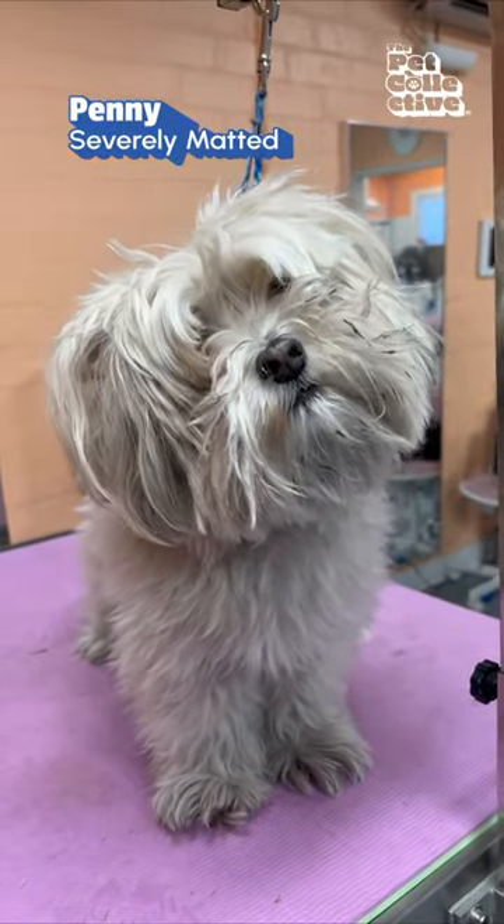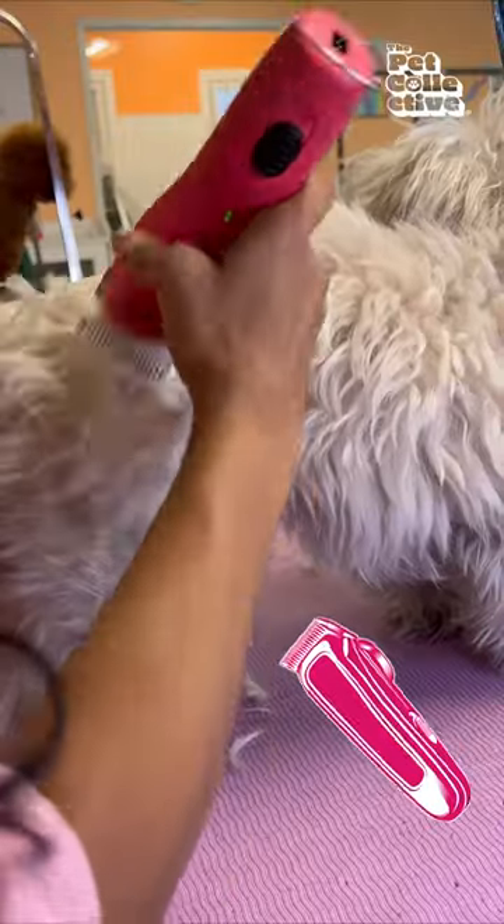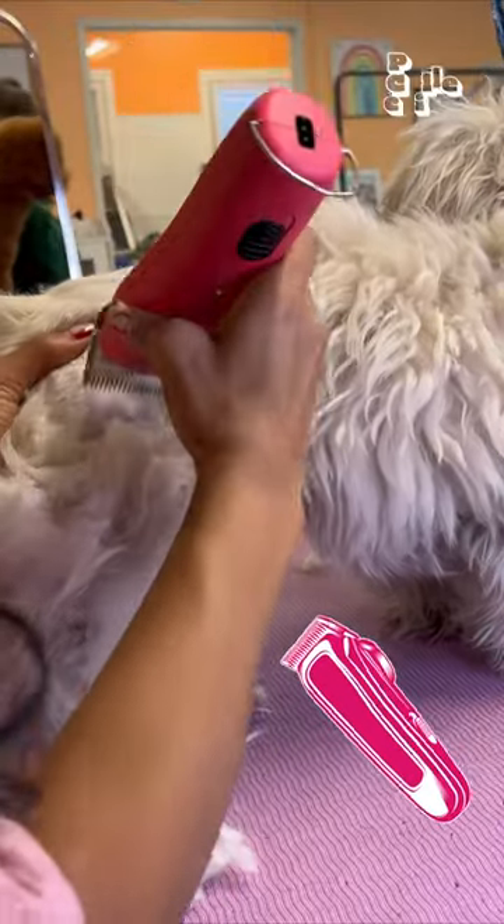This is Penny. She is long overdue for grooming, and as you can see, she's pretty matted to the skin. My only option is to shave her down to remove all of the matting.